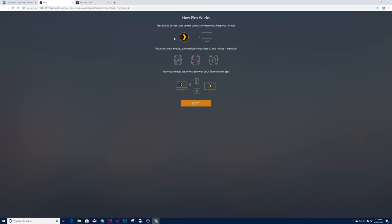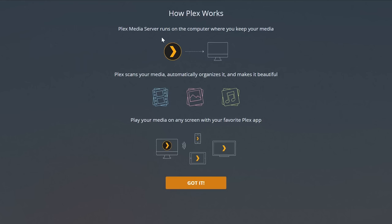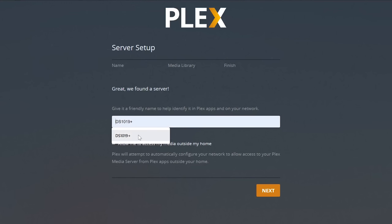Plex Media Server runs on your computer or NAS to keep your media. In our case it runs on the Synology NAS, which is ideal since most people don't keep a computer on all the time. Plex will scan your media — finding movies, pictures, and music — and you can access everything from a computer, mobile device, tablet, or smart TV. During setup it finds the server, you create a friendly name, and you can enable access outside the home so you can stream from a friend's house or anywhere.